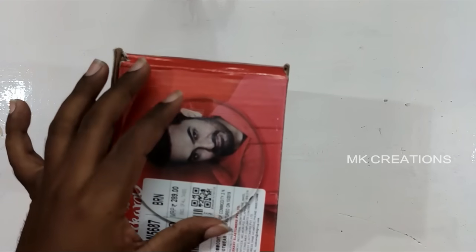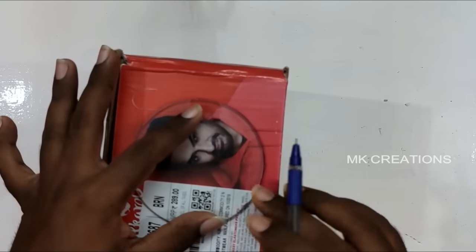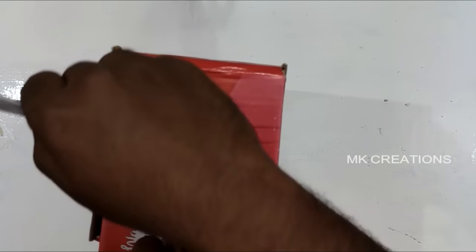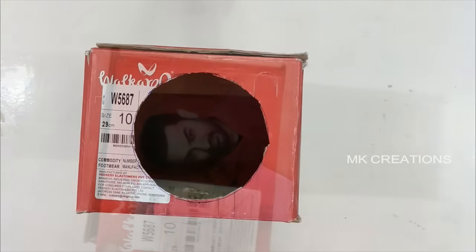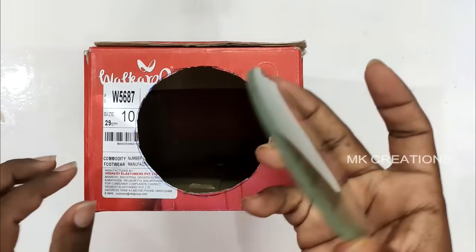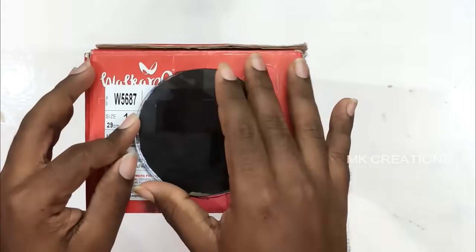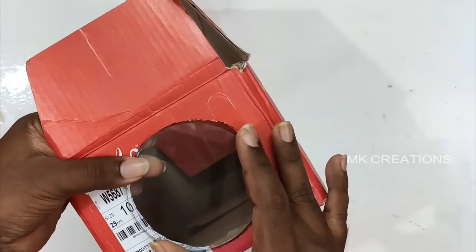Use the shoe box. You can use the glass size to mark a circle on the shoe box, then use the circle to cut a piece out. The glass will be fixed, so we need to cut the opening carefully.